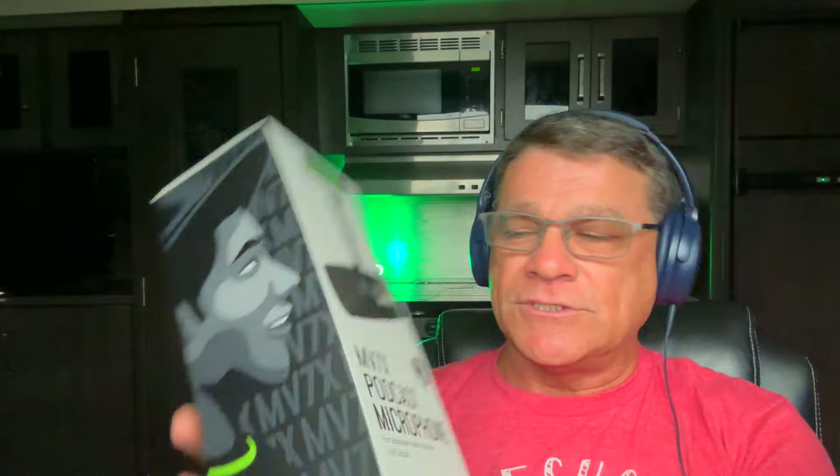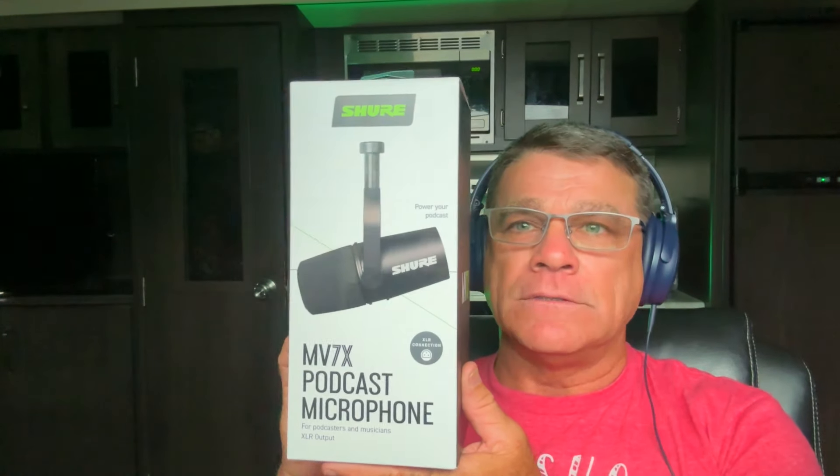3K Brandy bought one, and I tried hers out and I loved it. It made my voice sound better and it's very quiet because you can't hear all the background stuff. So like she bought, I bought one here — it's the Shure MV7X podcast microphone. We're going to unbox that now. I forget the exact price, it was less than $200 — $179 or something like that.